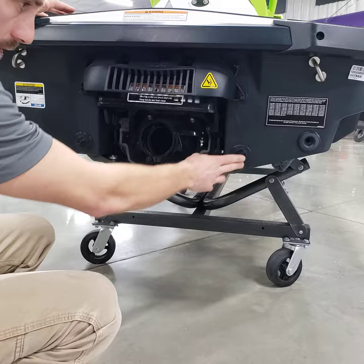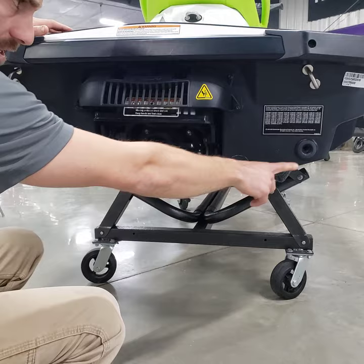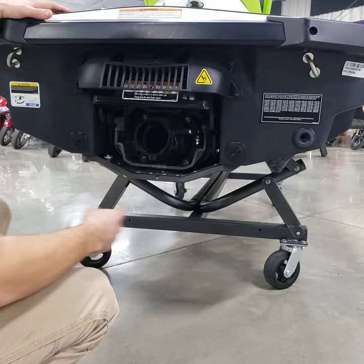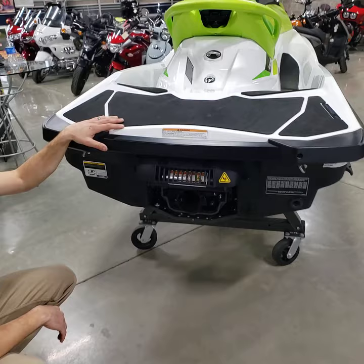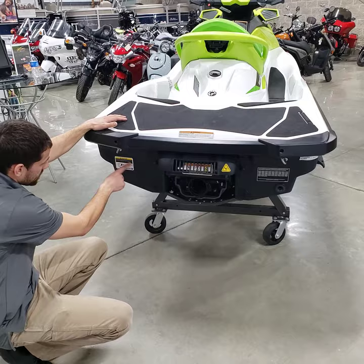These two things here are drain plugs. When you're done using the boat, get it up on your trailer or lift and pull these plugs out to make sure there's no water in the hull. This here is your flush system — also used for winterization or running it out of water with a garden hose. You'd run a hose in there and turn it on so it circulates water and keeps the exhaust system cooled while running.